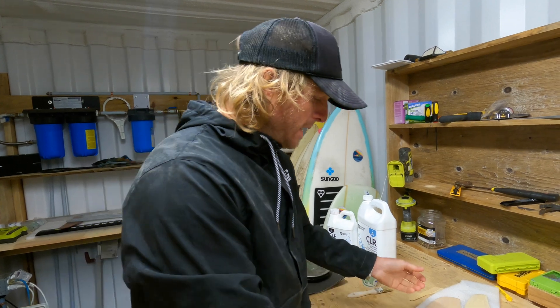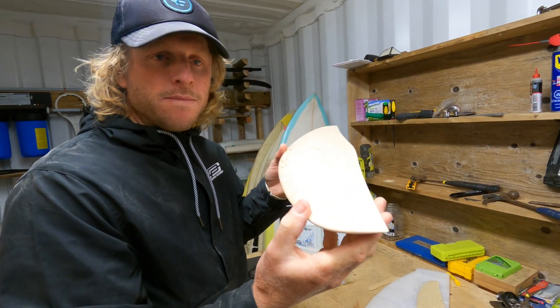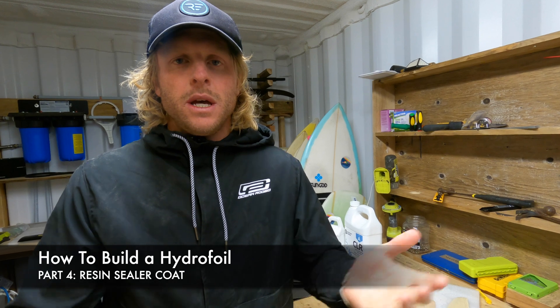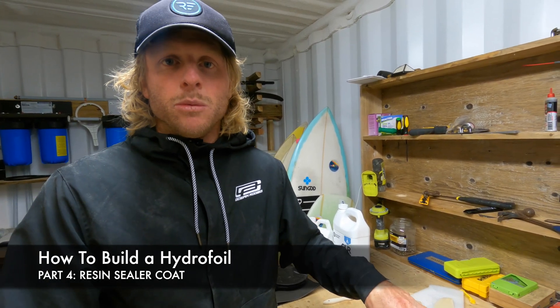Hey guys, welcome back to 'How to Build Your Own Hydrofoil from Scratch at Home.' In this video we'll be going through sealing the wood. Up until now we've already shaped our foil — in the previous videos we've created our wings — and in this video we're just going to go through sealing the wood prior to fiberglassing.